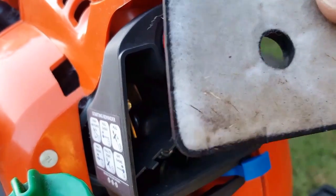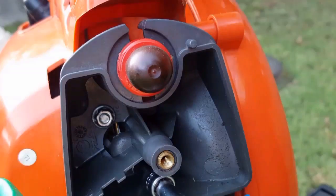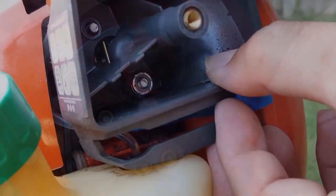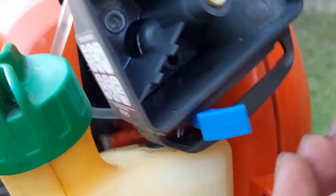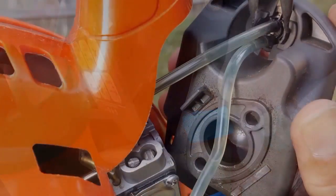Let's begin by removing the filter cover and the filter. This will allow us to get to the nuts that hold the filter housing on. Now let's remove the two nuts that hold the housing on. Interestingly, the bottom nut has another nut underneath it used as a spacer — this extra nut isn't supposed to be on here, so we won't be reinstalling it.